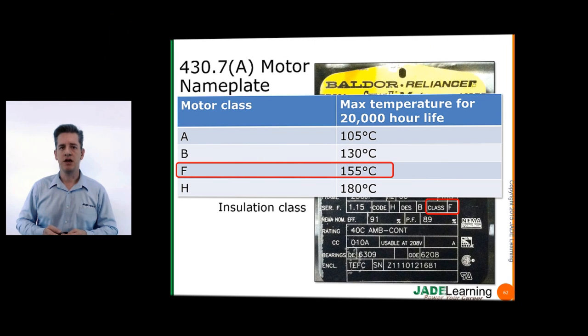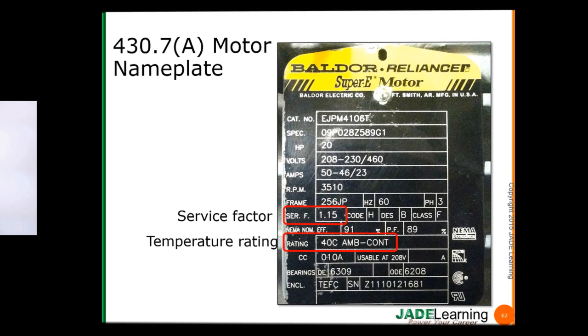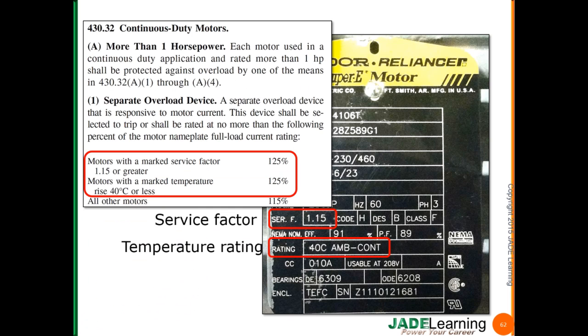Basically, Class F insulation means that if this motor never operates higher than 155 degrees C, we can expect to get about 20,000 hours of life out of the motor. If we continually operate the motor higher than 155 degrees C, it's going to greatly reduce the life expectancy. Service factor and temperature rating: we're going to take these values along with the nameplate ampacity and go to NEC 430.32 to determine what percentage of the nameplate amps to use to select the correct size motor overload devices.